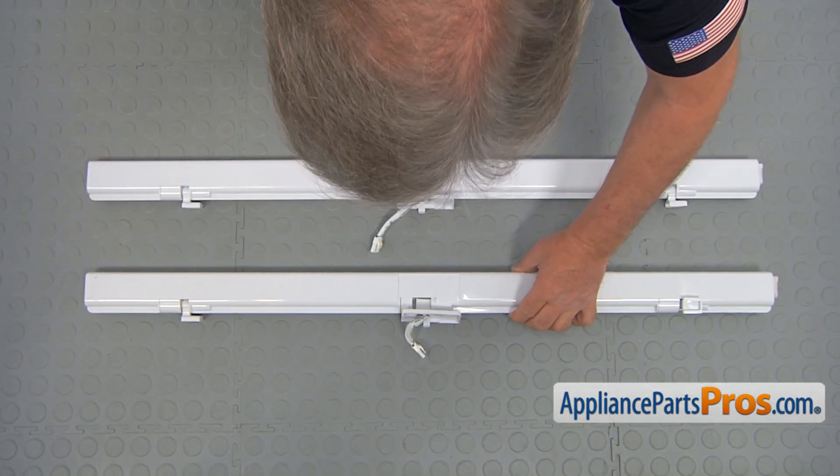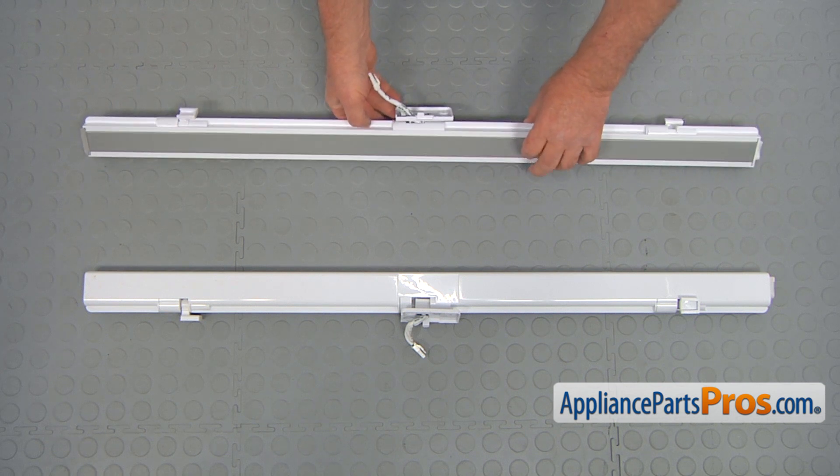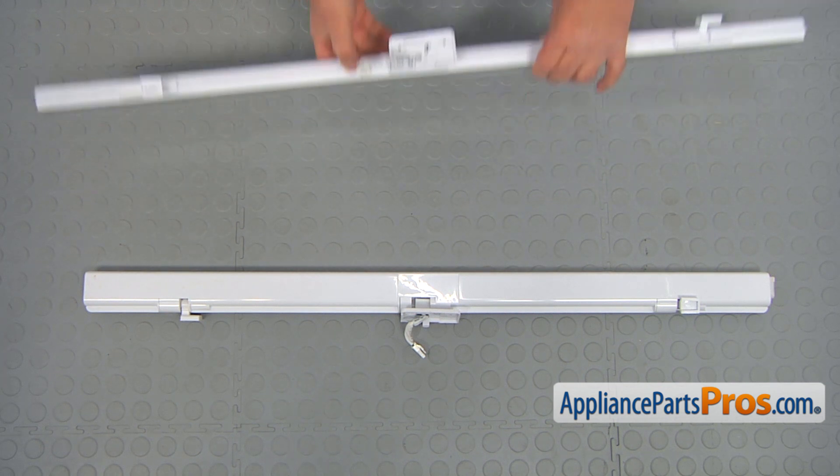This is the old flapper door with the mullion heater next to the new one. If you don't have this part, you can get it from appliancepartspros.com.